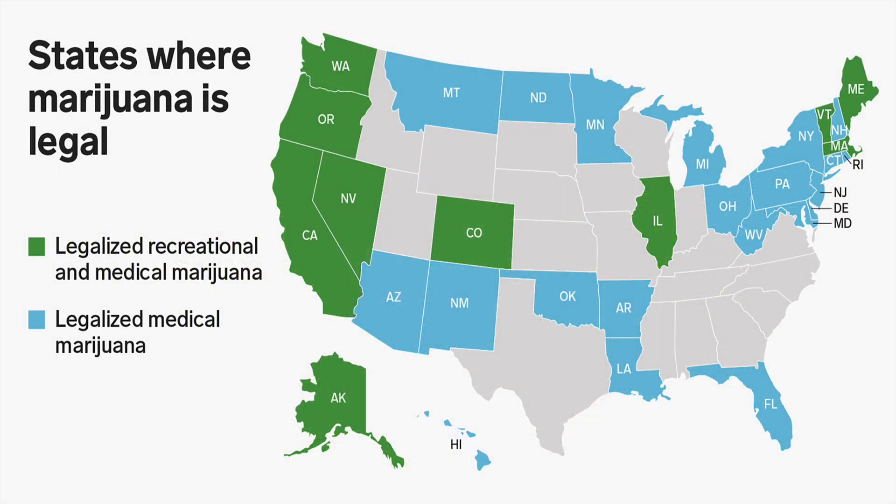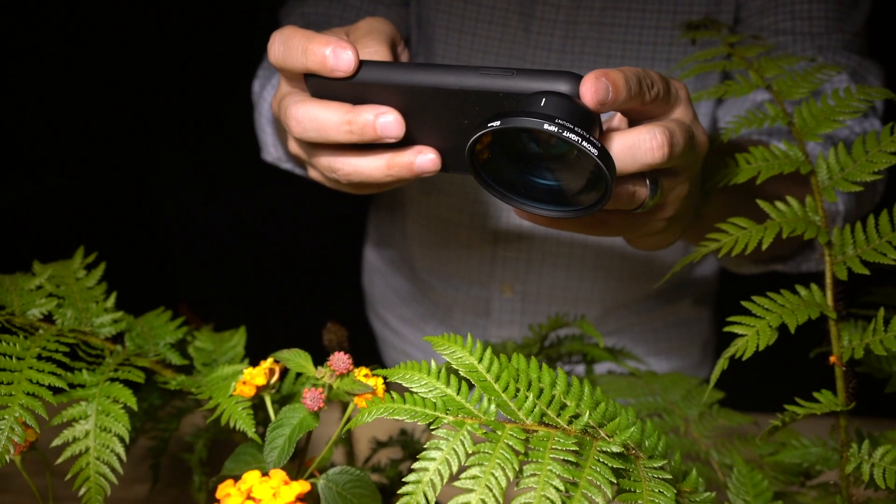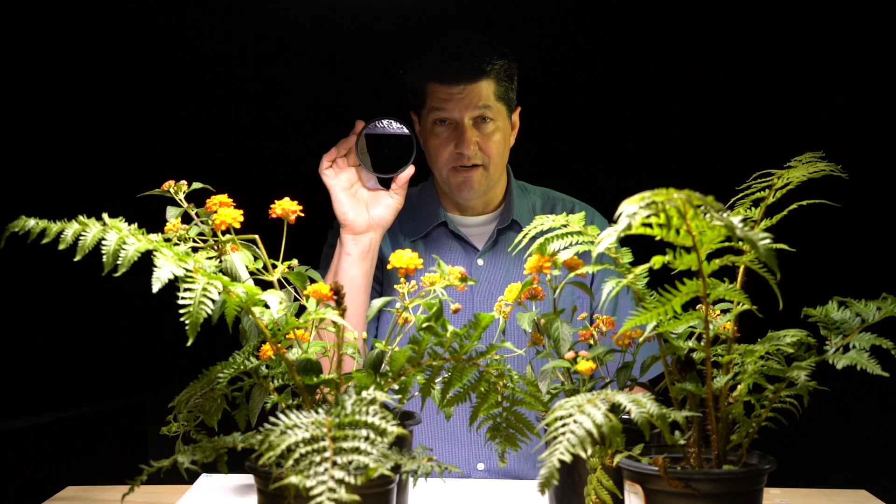So why did we make this filter? The legalization of cannabis in North America continues to grow and we're getting more and more phone calls from photographers, cinematographers, and social media managers asking if we make a filter that helps correct when they're shooting inside the grow houses, trying to capture pictures of live plants. We reached out to our engineers back in Japan and they came up with this filter.